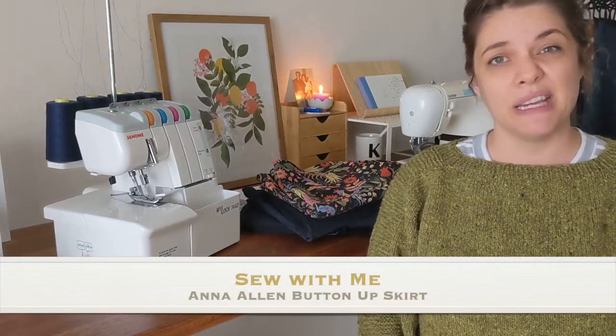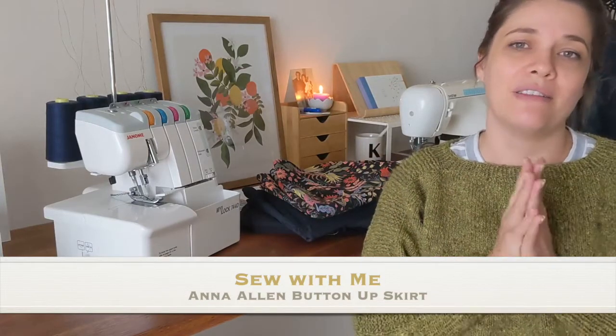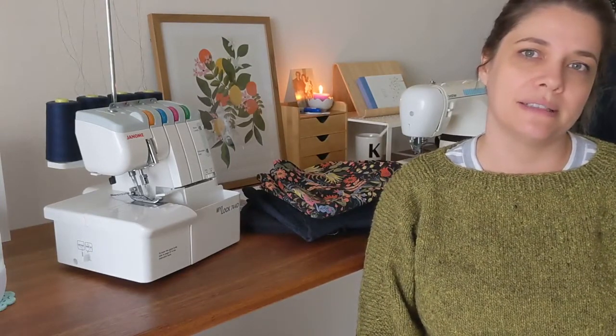I decided today to have a bit of a sewing day and I thought, why not show you the process of making a skirt. It's not a tutorial by any stretch of the imagination, but I just wanted to show a bit of the process of what goes into making a skirt and bring you along for a few little bits and pieces.